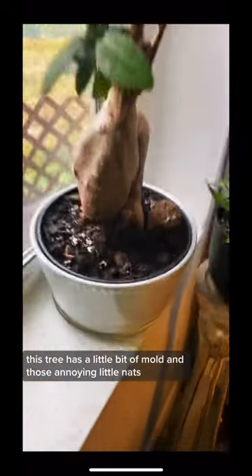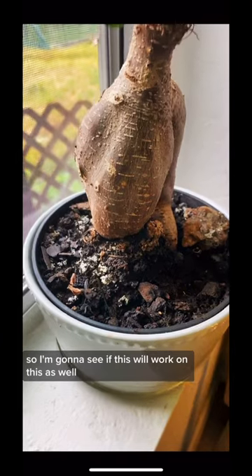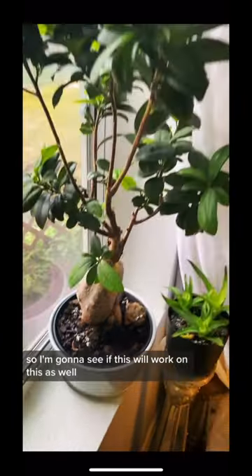This tree has a little bit of mold and those annoying little gnats, so I'm going to see if this will work on this as well.